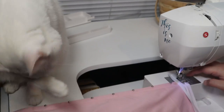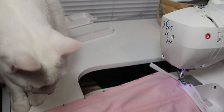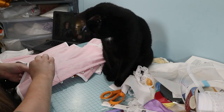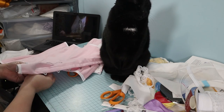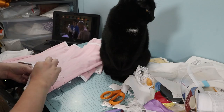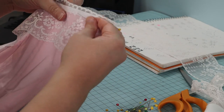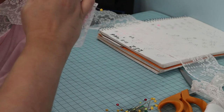Then Lucius helped me sew the top binding on. For flossing the boning channels, I didn't have any purple embroidery floss, so I used thread. I made a mess of it — Hercules says best not to dwell on that. To decorate the corset, I added white lace. I sewed it on while watching Supernatural on the couch, so no video. And then added the grommets to the back.